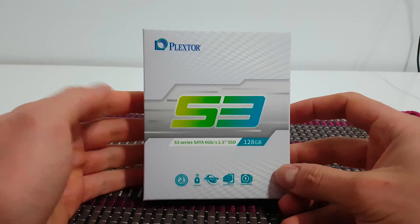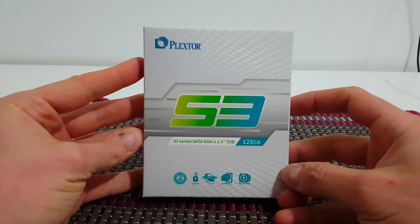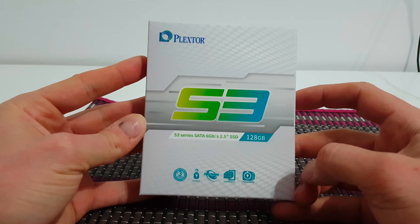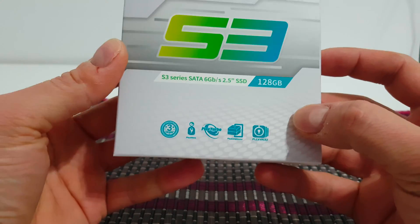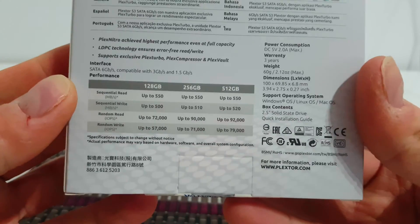Hello guys, my name is Andrew and today we have a new unboxing. This is the Plextor S3 SATA 6Gbps 2.5-inch SSD, suitable for laptops and of course desktops.